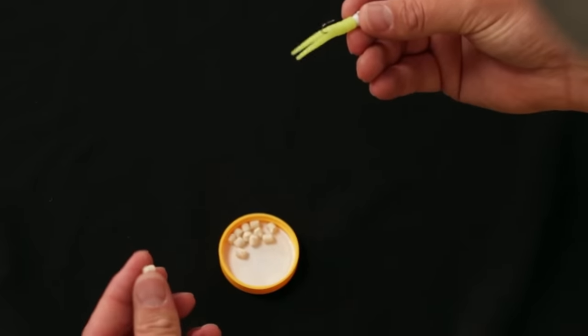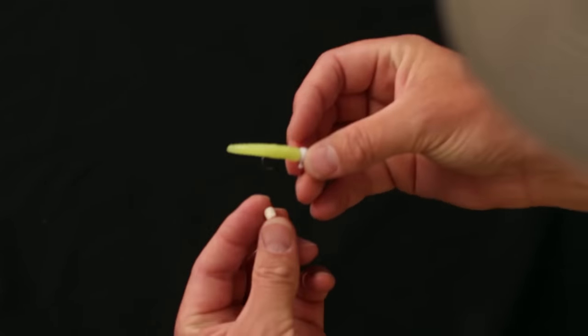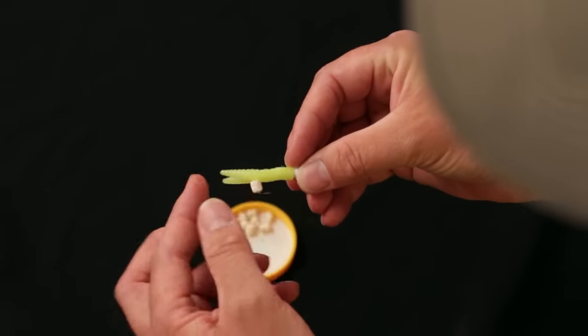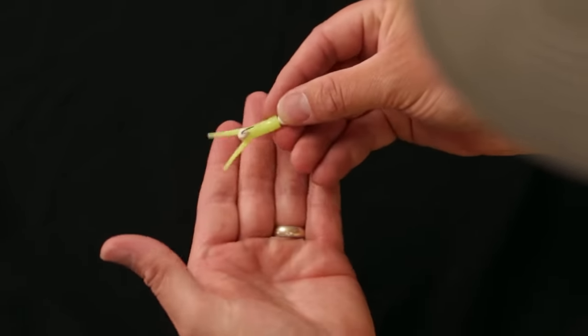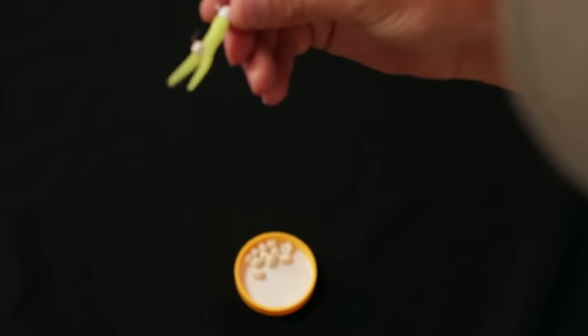Many times during the summer when things are slow, adding bait can help with the Crappie Magnet. We take these little pieces of bait and push them right around the split — the round part of the hook — into the split of the tail. Push it up in there so it opens that tail up just a little bit. Sometimes that can be a deadly way to use the Crappie Magnet.